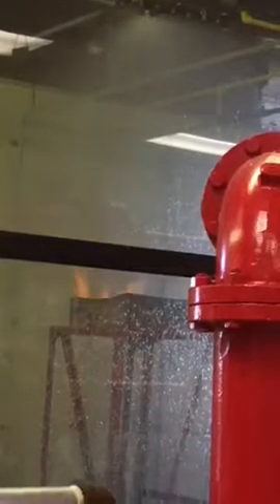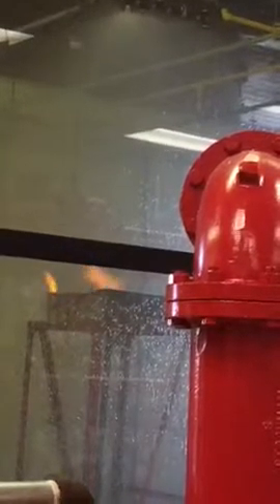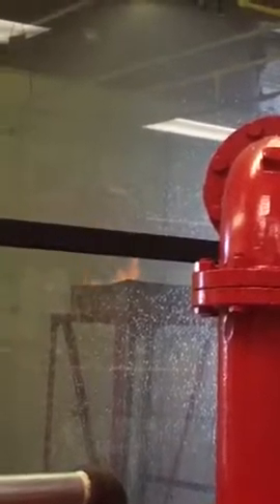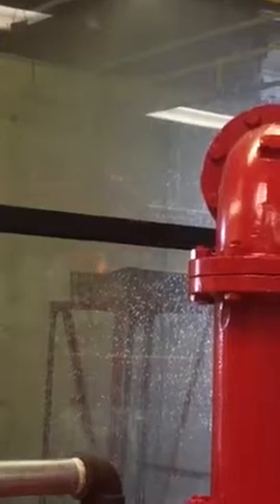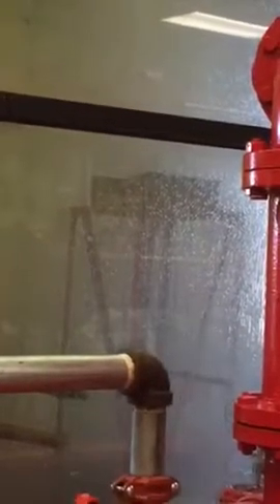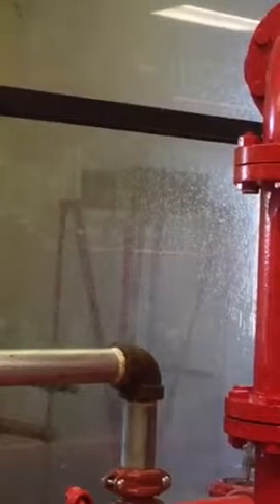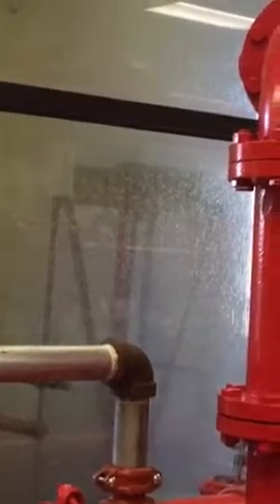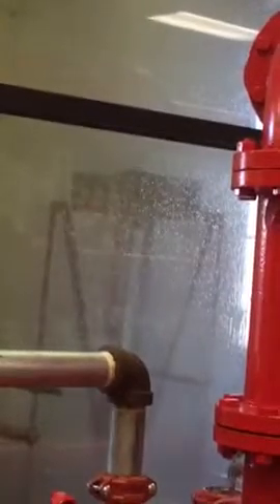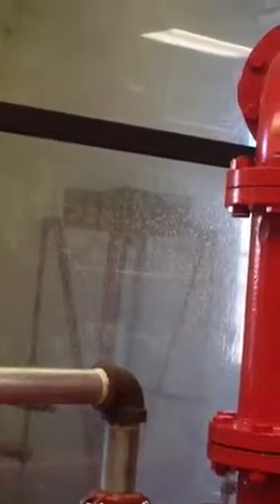If we were to pretend that the fire department shows up, they're going to connect to the fire department connection and they're going to increase the pressure. I'm able to increase the pressure, just to show you what that would look like. Have you seen a difference? Yeah. So we're up to about 125. What happened to our fire now? It's gone. Most buildings will have somewhere around 40 PSI or less.